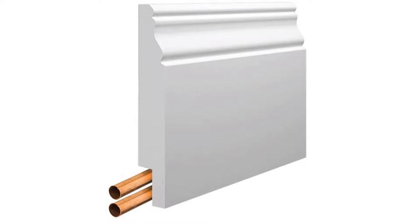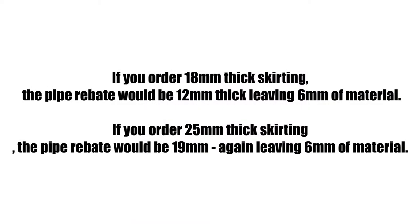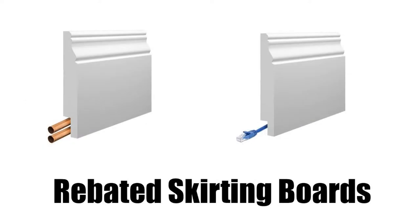As most homes have varying heights on pipe installations, we don't offer a standard height for the pipe rebate. However, the thickness is always standard. This helps to ensure the board remains durable and gives you enough space to hide the pipe work. In regards to the height of the rebate, we can pretty much do whatever is required. One thing to bear in mind is that we like to leave approximately 25mm above the rebate before the design starts, which also helps the skirting board to keep its strength both for transport and installation purposes.